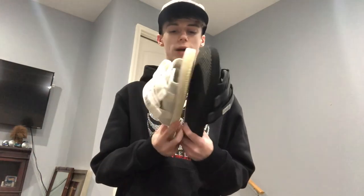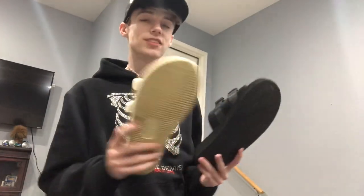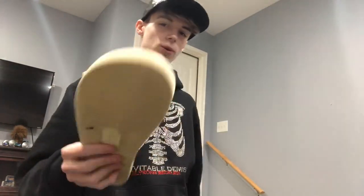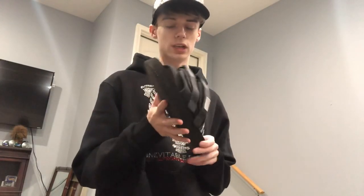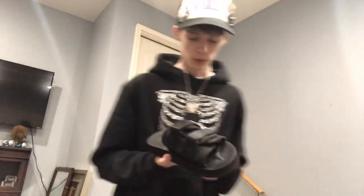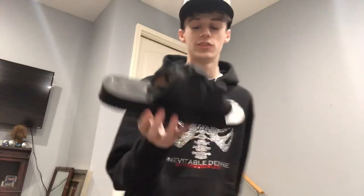They're both a size 8, but something I've noticed is that the Moto Cabs fit more like a size 8.5 or even a 9 — they're just a little bit big on me, I feel like I could have gone for a 7.5. On the other hand, the Moto VS fits more like a true-to-size 8. I usually buy an 8.5 in shoes and an 8 in sandals or boots, but the VS was almost a perfect shape for my foot.